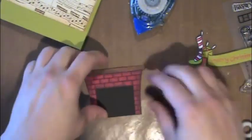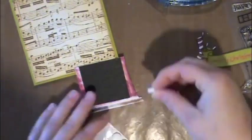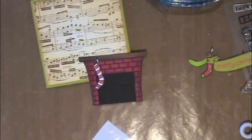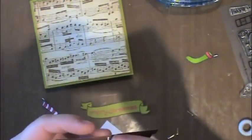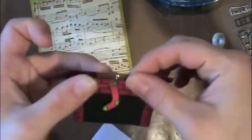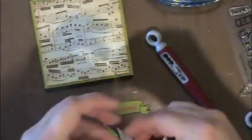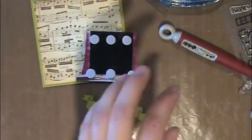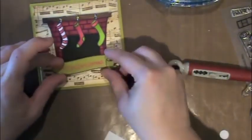I'm using some red embossing powder and heating it up. I cut a little square of black cardstock to put behind my fireplace for a more realistic look. Before finishing, I'm adding the stockings using mini metal brads — I poke a little hole and hang them from the fireplace. These are tiny brads from either Close to My Heart or the Paper Studio, which Hobby Lobby carries — just the gold ones, so it looks like a little nail you've hung the stocking on. Then I'll finish adding foam adhesive to the back of my piece — I love these Lawn Fawn stamps, they're so cute.